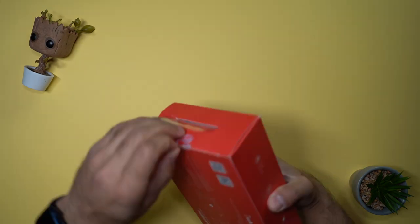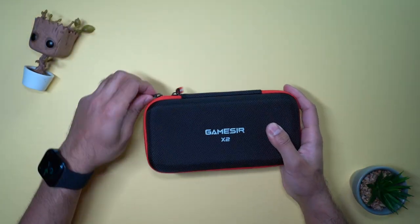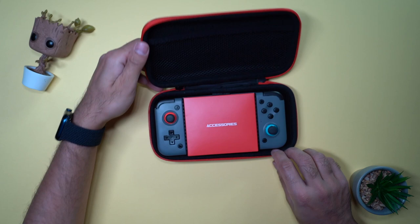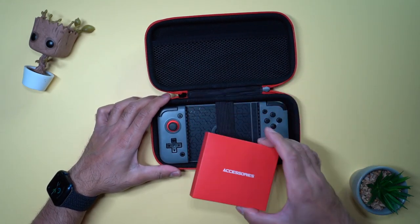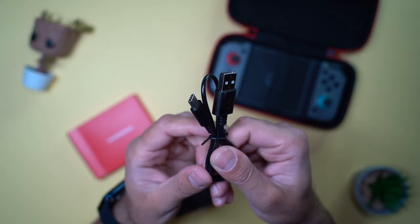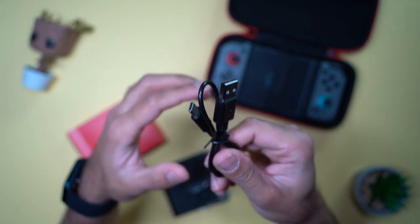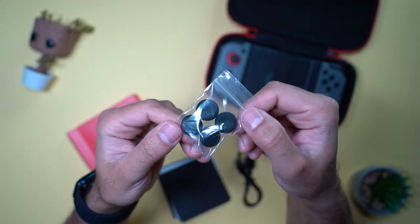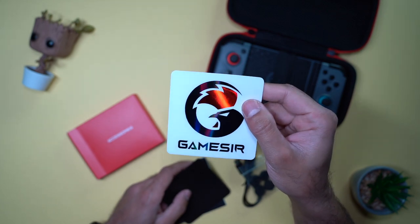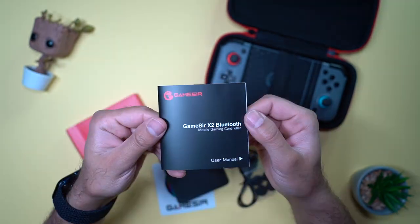Let's go ahead and open this up. You get a very nice hard carry case, which is always great for portability. You have the controller and an accessories box. You have a USB-C charging cable. This is a 500 milliamp hour battery which gives you so many hours of continuous gaming. You also have some silicone rubber grips for the joysticks, a really cool shiny metallic blue and red GameSir logo sticker, a social media sharing card, and the user manual.